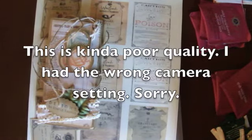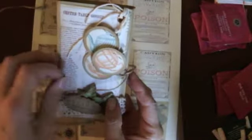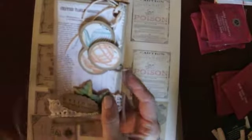Hi everyone, Linda here. I am working on a project. Remember this adorable tea bag thing that Marianne from A Pocket Full of Vintage made me? Hi Marianne. I am making Halloween ones like this. See it opens like this and has the tea. Well here's the one I'm making.